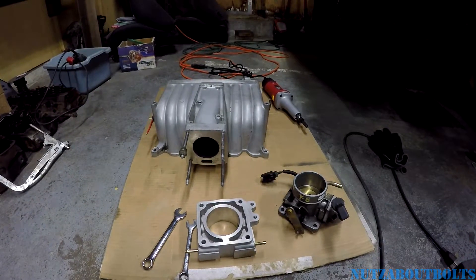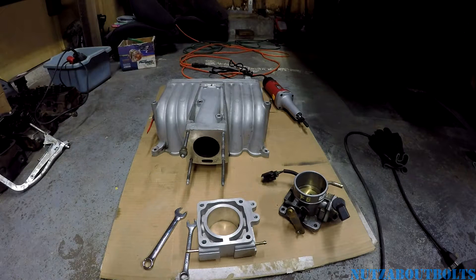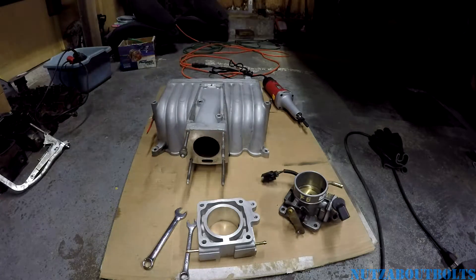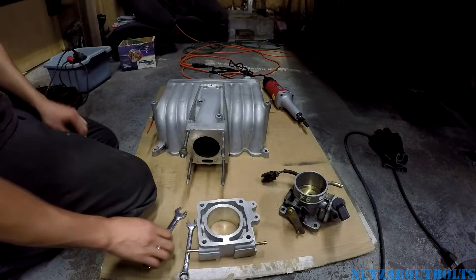Here we are back working on the GT40 setup for the 91LX 5.0 Fox Body Mustang. What I'm trying to do right now is just get things set up, because as close as all this is to matching up to the 302 block that's in the Ford Mustang, there are some little changes that you have to make. One of them is you've got to swap out the studs — that's an easy one.